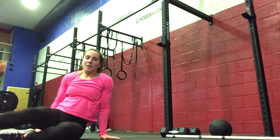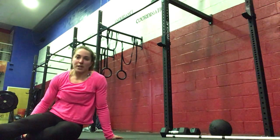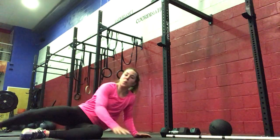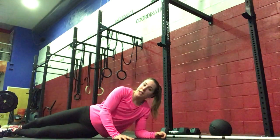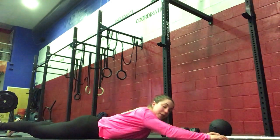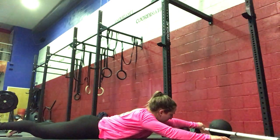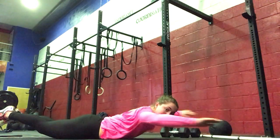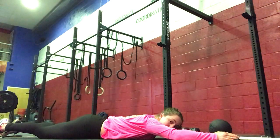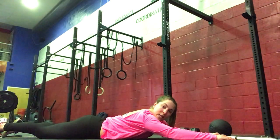Eight rounds for time, and your score is total time. For your core work, we're going to go two rounds, one minute each, Tabata style — so 20 seconds on, 10 seconds off. Flying superman is the start: you'll lift up, come to the sides, in front, and then down. 20 seconds on, 10 seconds off for a minute.